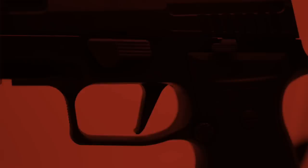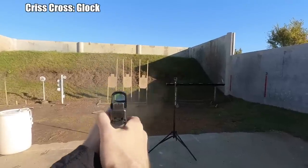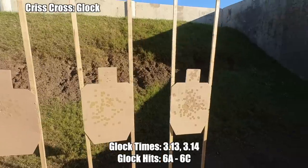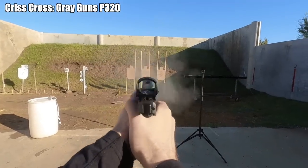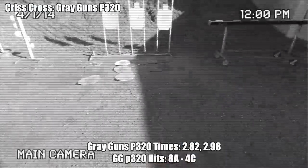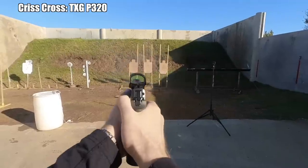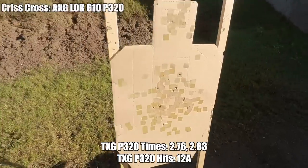Swapping to the crisscross drill, I didn't have great confidence shooting the Glock — the build drill had shown me I don't have great control over it, so I felt a little hesitant. The times were unexceptional but very consistent at 3.13 and 3.14, and I shot 6 alpha and 6 charlie. Moving to the gray guns module, I felt significantly more in control and the times reflected that: I ran a 2.82 and a 2.98 with 8 alpha and 4 charlie. Swapping to the TXG module, times improved immediately to 2.76 and 2.83 with 12 alpha.